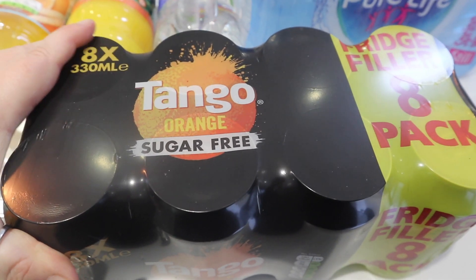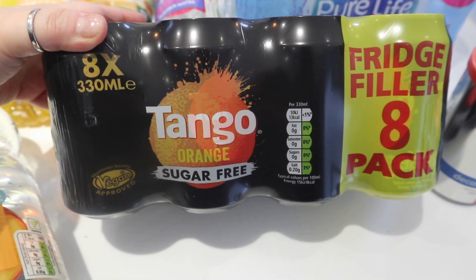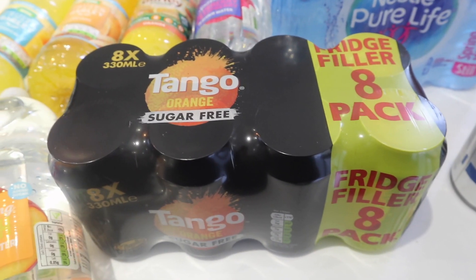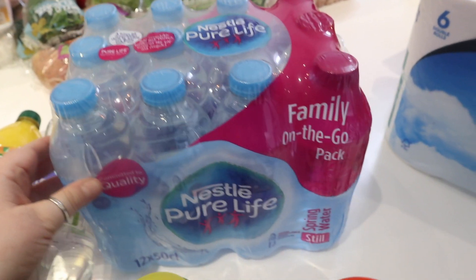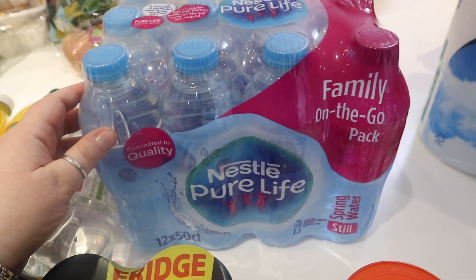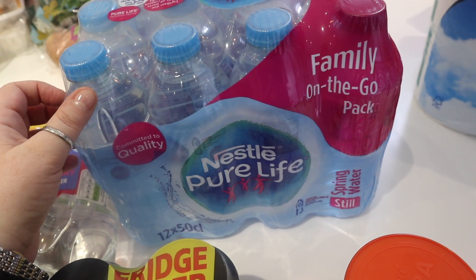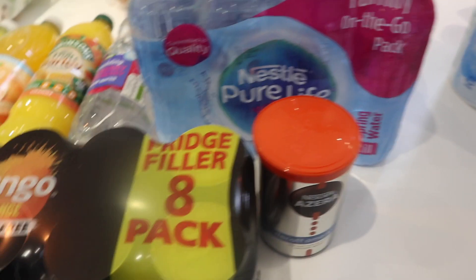We have got some Tango here — cans of Tango. I love fizzy orange juice and so does my husband. This is the sugar-free Tango — a nice little sweet treat for us. Then we've got some bottles of Nestlé Pure Life water — just the 500ml bottles, really handy. I know some people will say why not just drink tap water, and yes I can, but I do prefer bottled water on its own. I drink tap water mixed with dilute juice, but I prefer bottled water on its own.